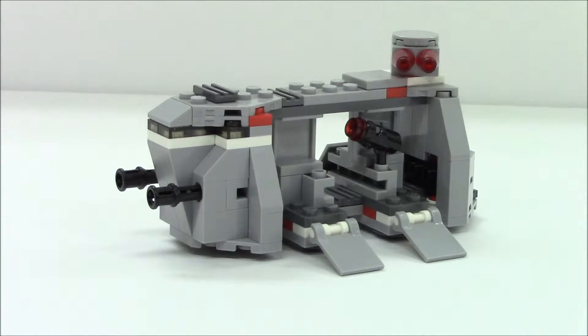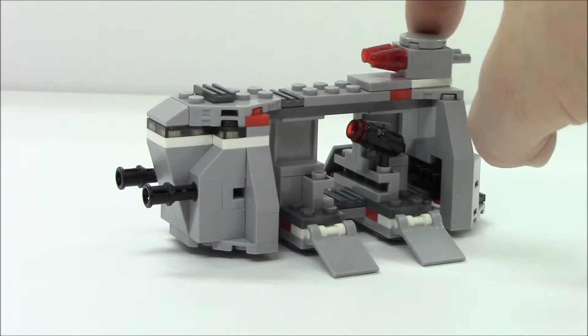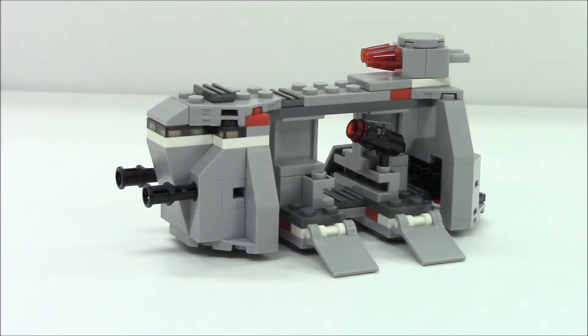This is the Imperial Transport. It's a really neat build for such a small piece count and there's a lot of features to point out. You have the two big cannons in the front of the ship, a revolving turret on top that goes a full 360 degrees with flick fire missiles. In the middle of the transport there's a bay which holds a cargo container, and on each end of the bay is a single exposed stud where you can keep your Stormtrooper laser pistols.